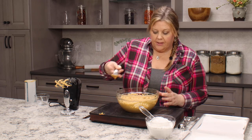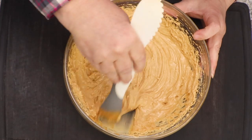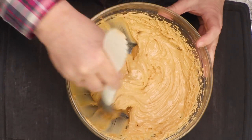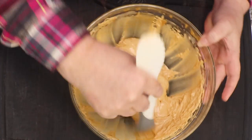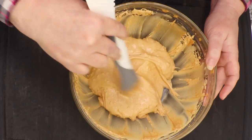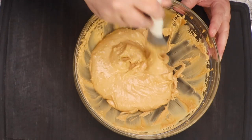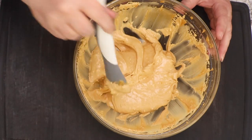I'm gonna use the mixer to scrape down the sides and make sure all the butter is incorporated with no large chunks left. This looks pretty good. I do see some smaller chunks of butter — that's perfectly fine, they'll get blended in as we add in the powdered sugar.